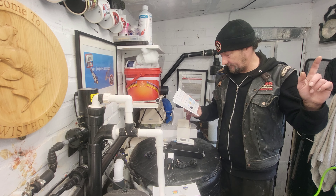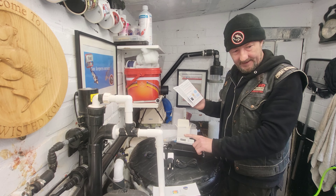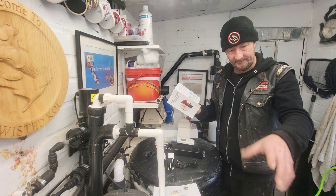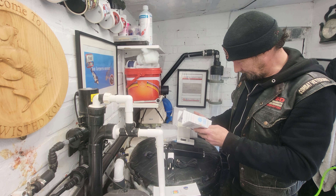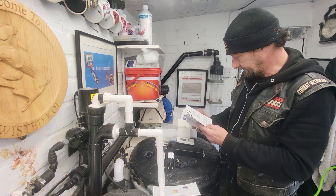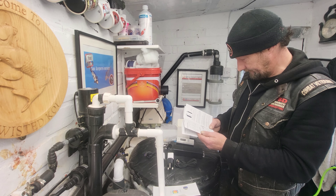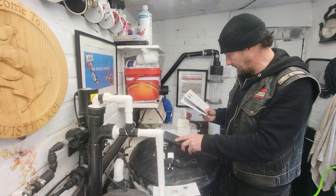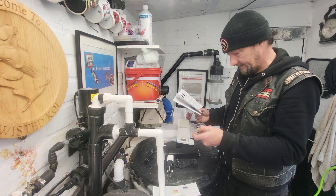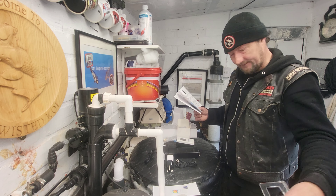I should be able to set the display unit on that wall, which will give me the best chance of picking up the Wi-Fi in the house. Then the probe will go on the outside - or inside the water - on this side. There are two methods to fix the probe: you've got the suckers, or you've got this bracket. I might end up screwing that bracket into the wall.